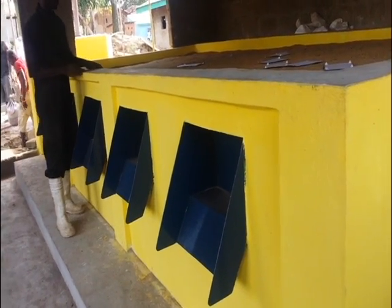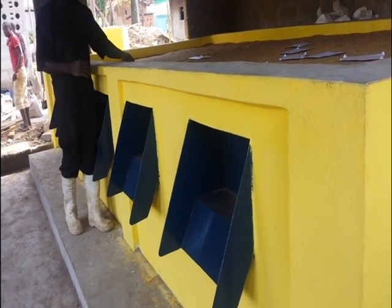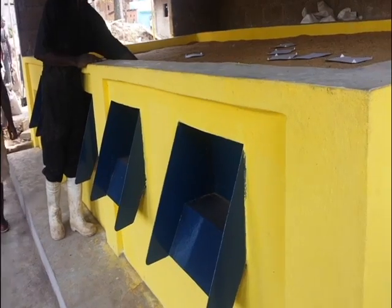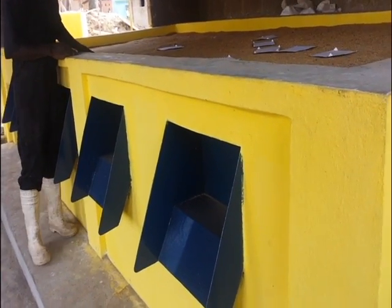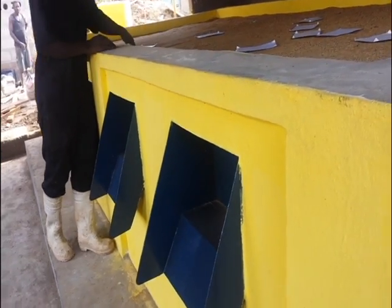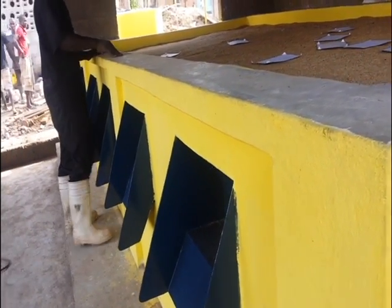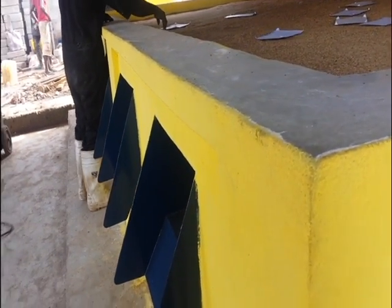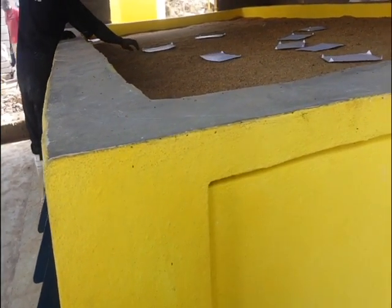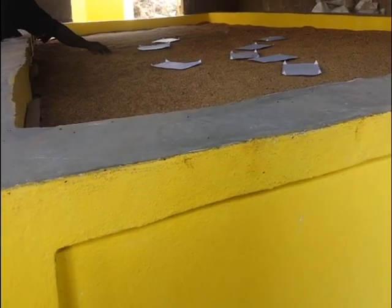I'm going to take you through a flatbed rice dryer of five-ton capacity designed and manufactured by Finnick. Finnick is a small-scale industry that designs and manufactures agro-processing machines such as rice mills,